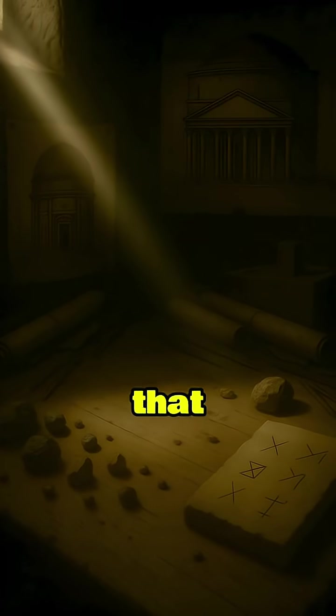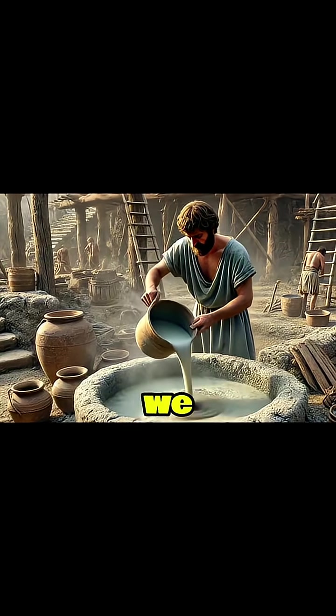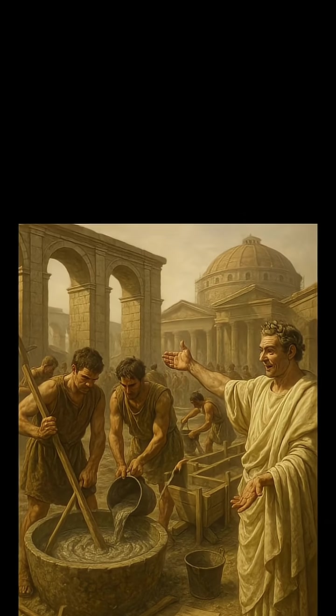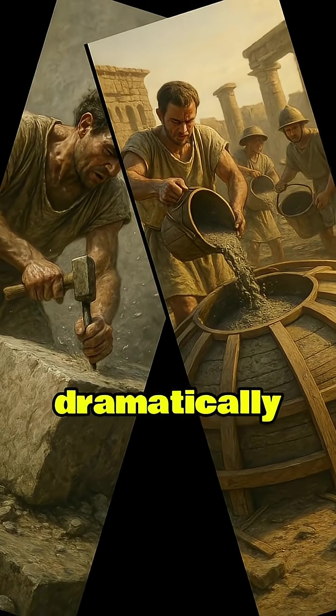First of all, we need to understand that this was only possible because of a game-changer: Opus Cementitium, what we call Roman concrete. This mix of volcanic ash, lime, water, and aggregates made for a remarkably strong self-bonding concrete. It eliminated the need to painstakingly cut and fit stone blocks, speeding up construction dramatically.